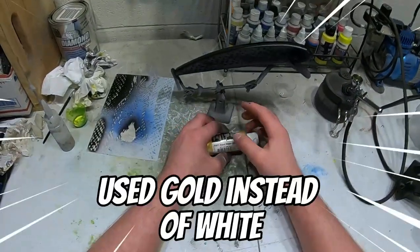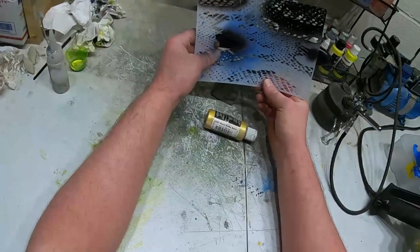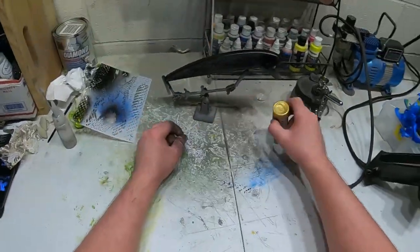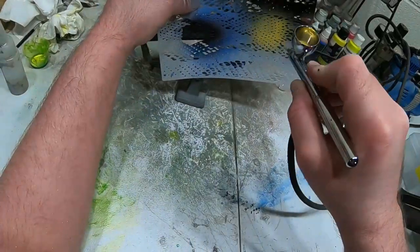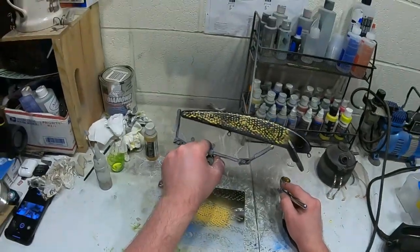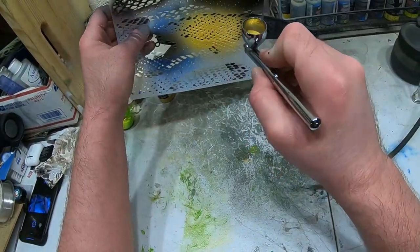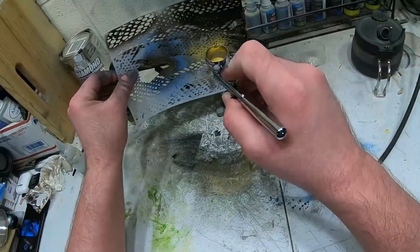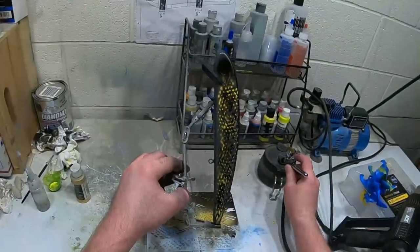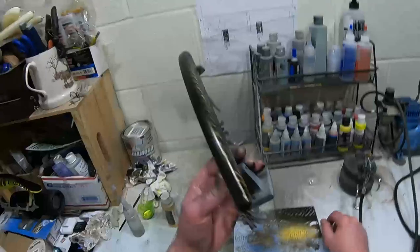Now we're gonna take some of this pearl satin gold and do the same thing — just a different pattern obviously — and go over the whole thing, working our way down. We'll do the same on the other side. There's the gold on there; it's just kind of a random pattern on the gray.